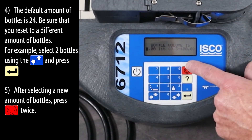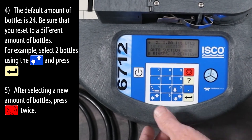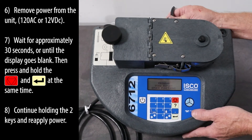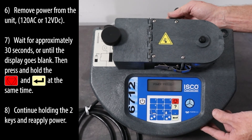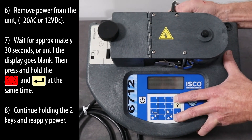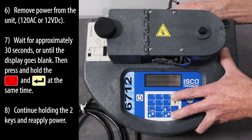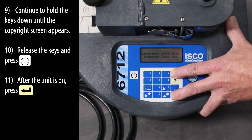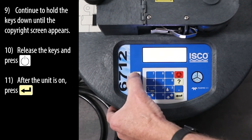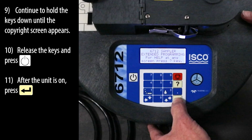After selecting a new amount of bottles, press the stop key twice. Remove power from the unit. Wait for approximately 30 seconds or until the display goes blank. Then press and hold the red stop and enter keys at the same time. Continue holding the two keys and reapply power. Continue to hold the keys down until the copyright screen appears. Release the keys and press the on key.